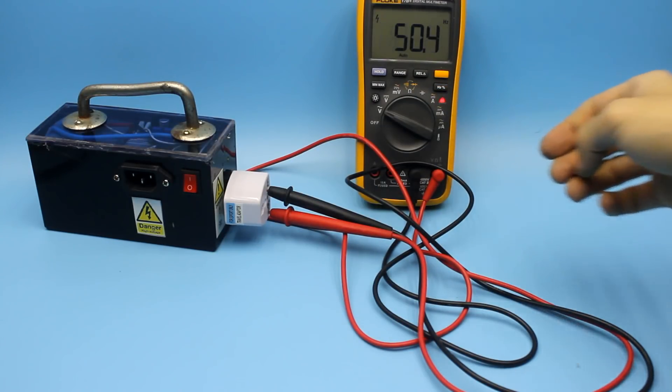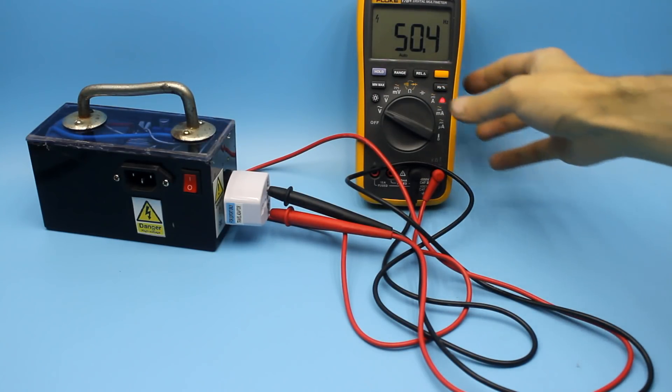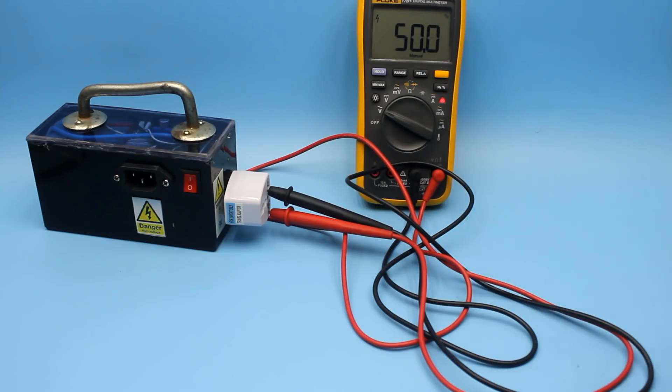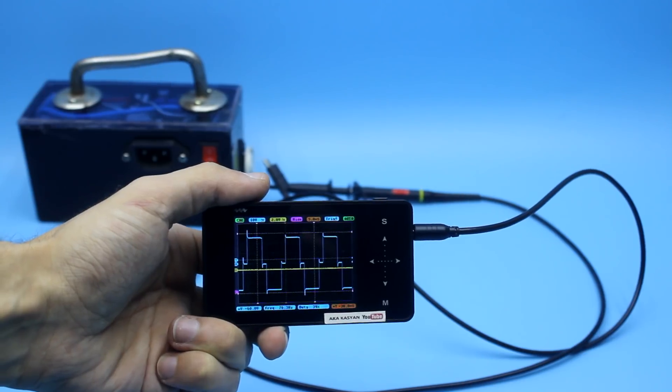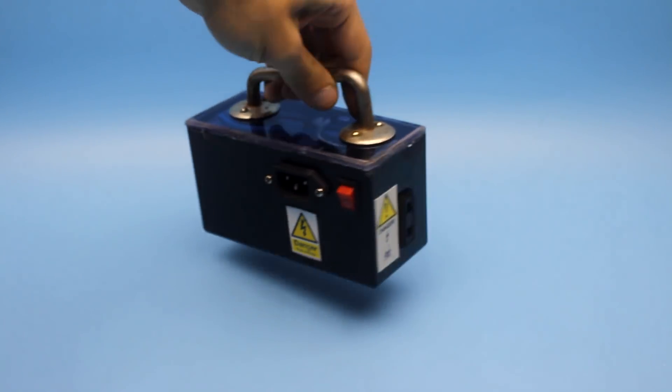The output voltage is about 220 volts, a little less or more. 50 hertz frequency, 50% duty cycle. The shape of the output voltage is a modified sinusoid. It is lightweight, compact, and quite powerful.